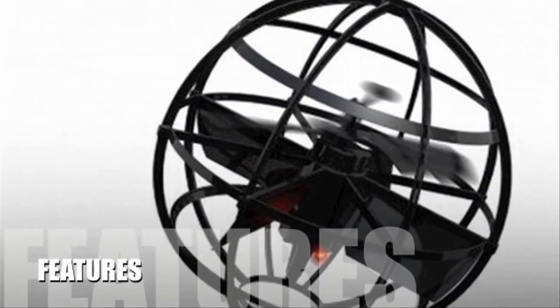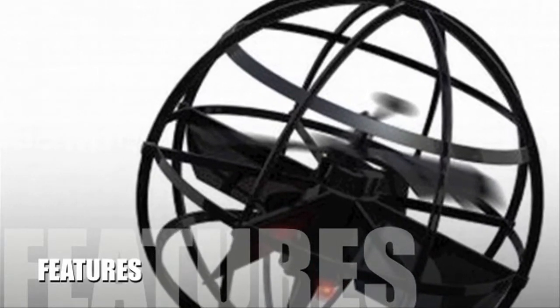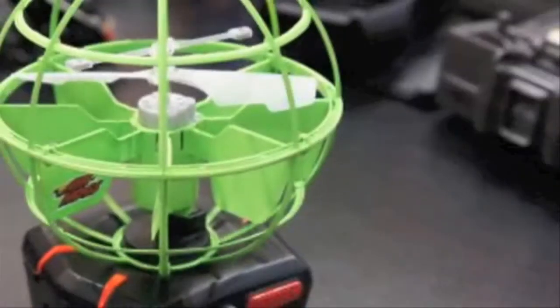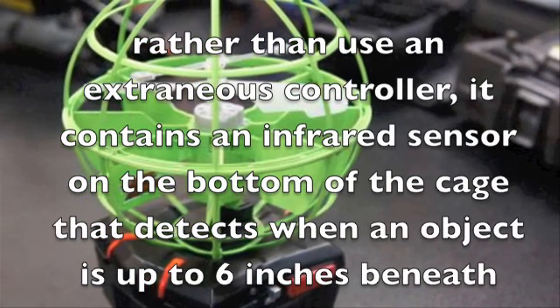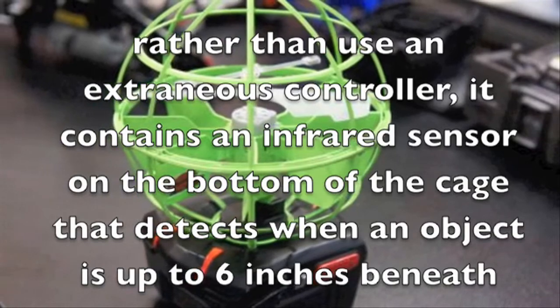Let's take a look at some of the features of this product. The Atmosphere consists of a simple small sphere which contains the propeller and balancing mechanisms. The cage is made of a light plastic that protects the propeller from walls and ceilings. Rather than use an extraneous controller, it contains an infrared sensor on the bottom of the cage that detects when an object is up to 6 inches beneath.